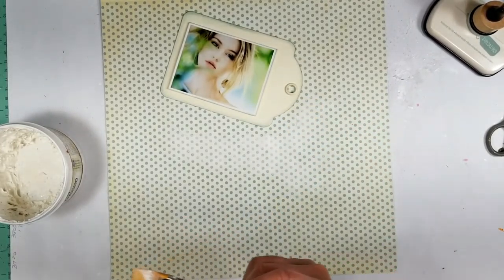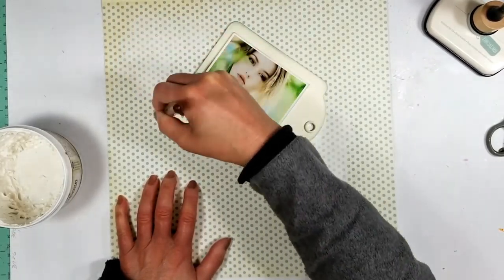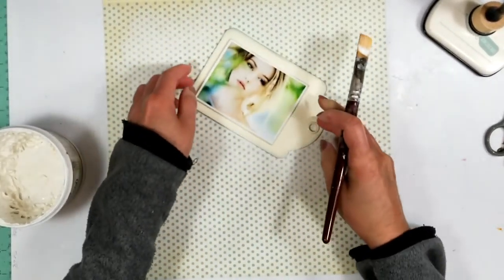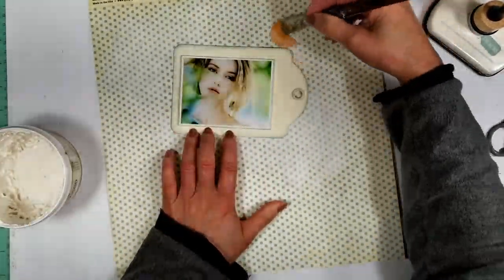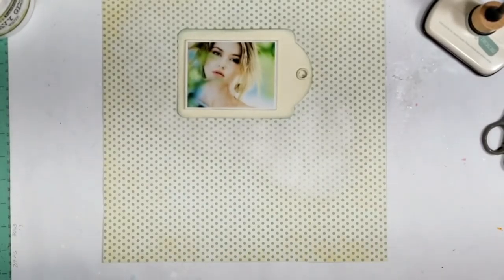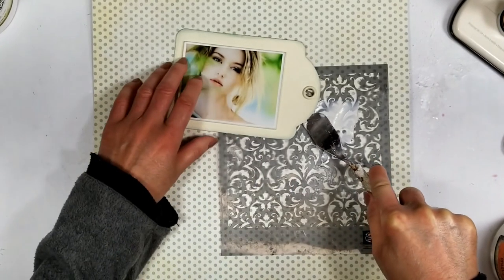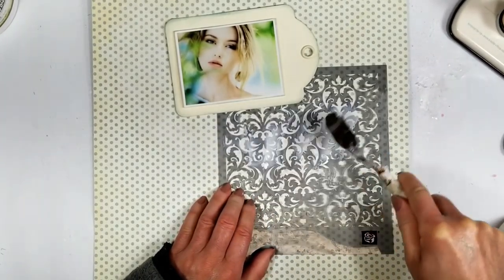Once I have the photo ready I'm going to prepare the paper, and I'm priming the paper with white gesso. I apply the gesso with a brush in an oval shape around the tag, because in this oval shape is where I'm going to add the textures in a minute.